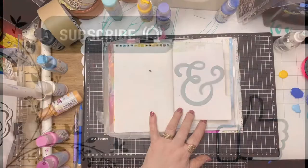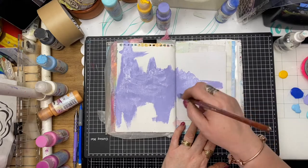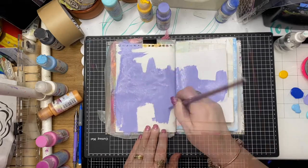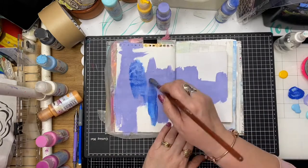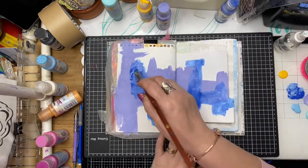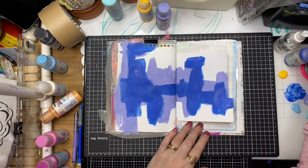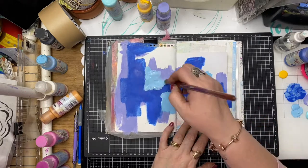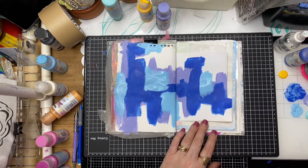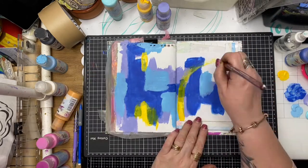I've selected two pages in my junk journal — these are pre-gessoed — and I have a collection of paints picked out earlier. This is a nice lilacy tone. I'm painting more of a band across the center of the page, keeping a little bit of white space so I'm making sure I don't paint in the top or bottom areas. I'm just working along the center, thinking about my brush strokes and creating organic shapes with random splotches.